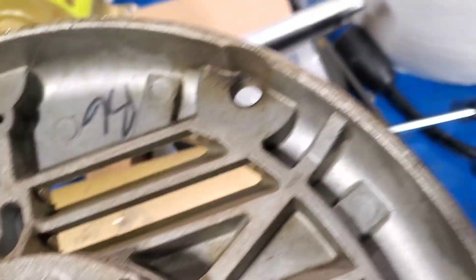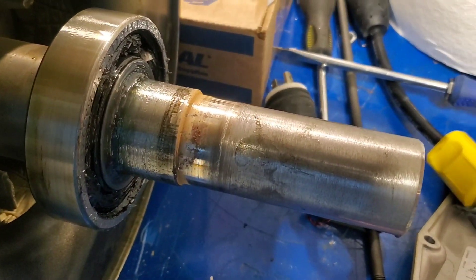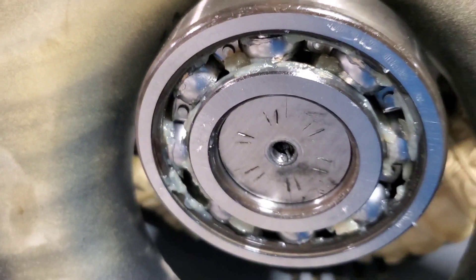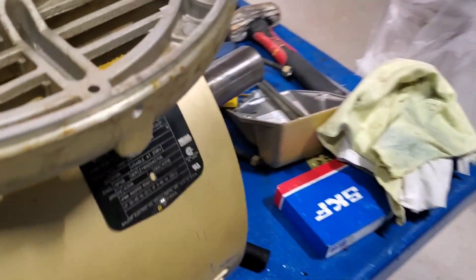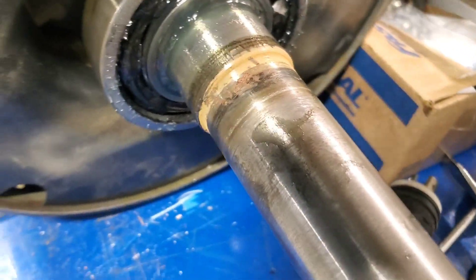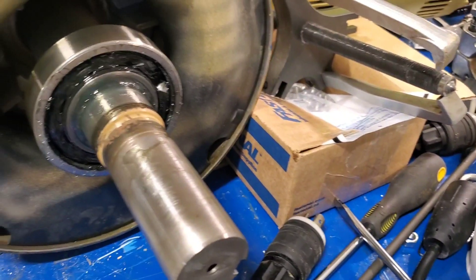It looks burnt and it is burnt, and the front bearing is out of this motor so I'm doing both bearings. I did the back one already — there's the back bearing. I'll do the front bearing and show you. I wasn't going to make a video but I thought, you know what, I'm going to make a video and show you guys what's going on. I'm going to use a two-jaw puller to pull this.